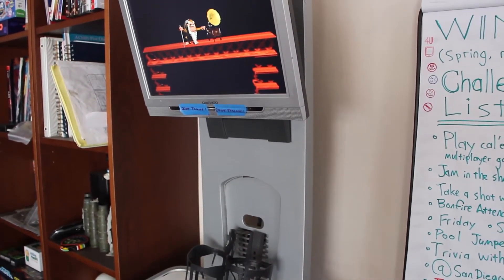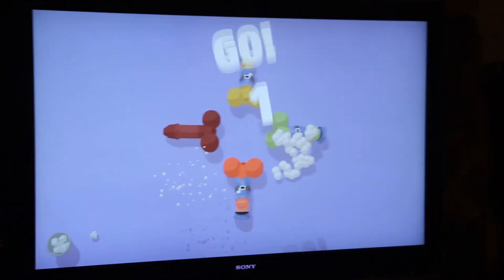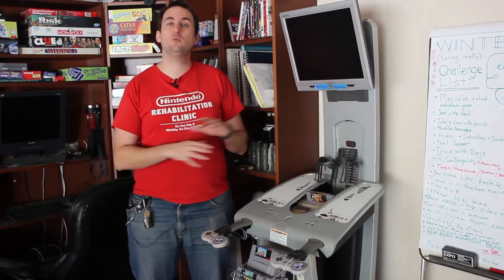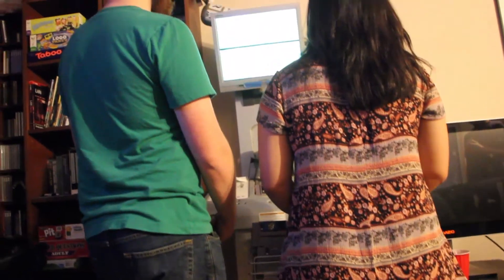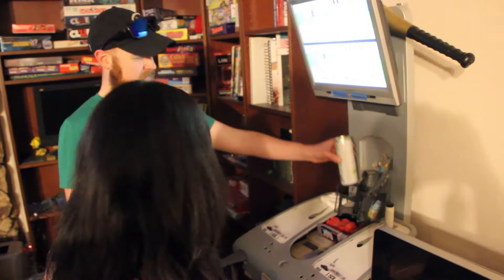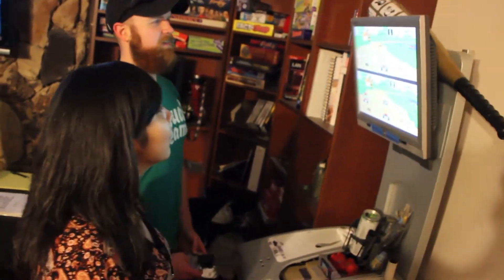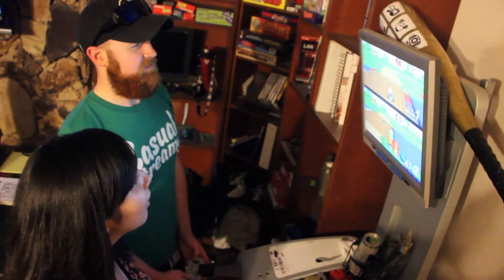Without it having to compete in the console cubby for room and screen real estate on the projector, or to keep people from playing the Steam games on the TV, this has got its own place. It's got more playtime than ever being here in its own kiosk. People are freely able to come up at any time without having to wait for other games to finish or compete with other consoles.